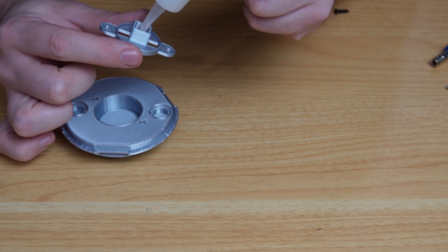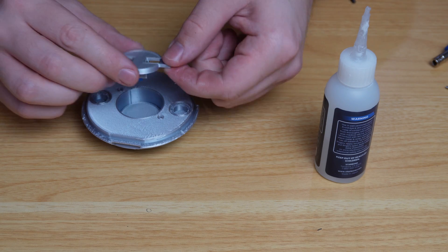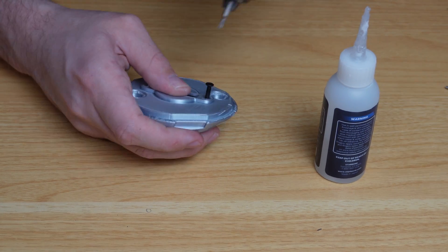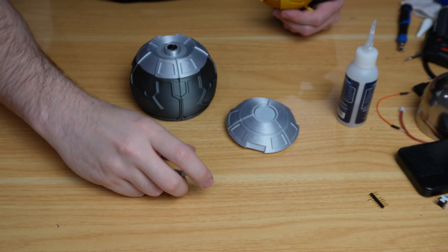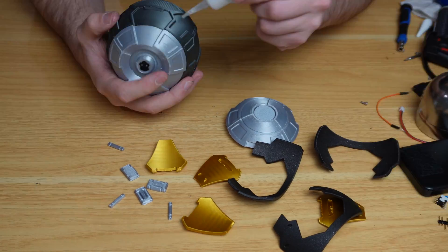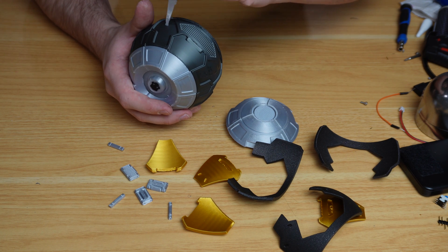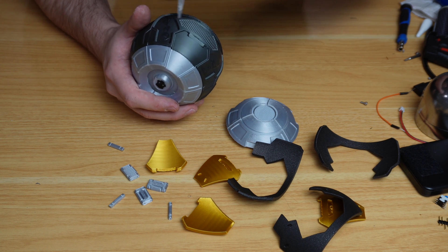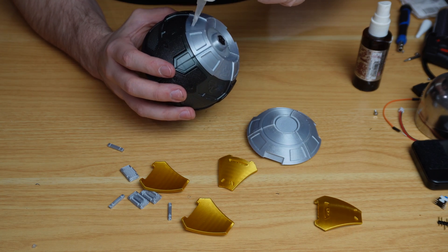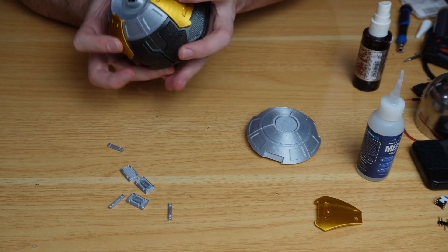The bottom button won't actually be used, but it keeps the button piece under tension so it's not flopping around. Screw down the whole assembly. Then glue down every single detail piece — applying glue and slowly gluing everything down, including the gold pieces onto the silver and gunmetal pieces.